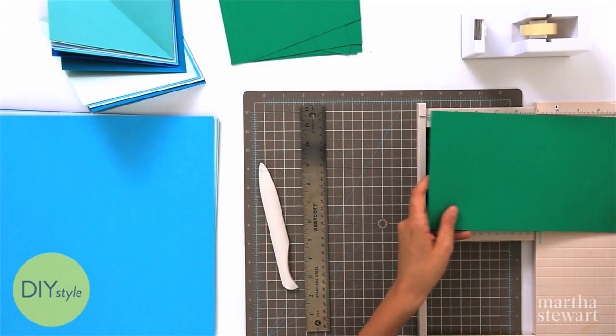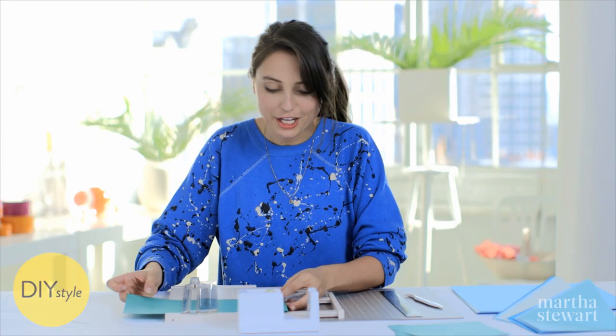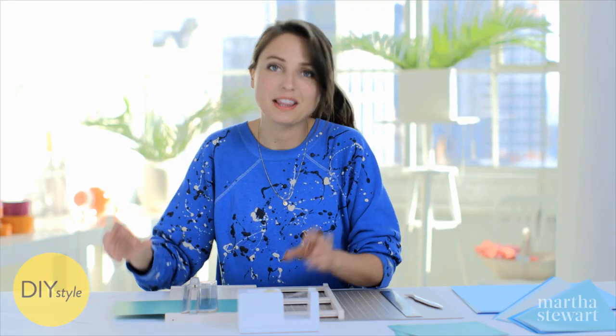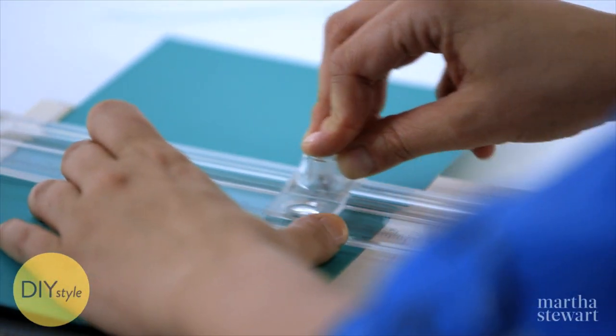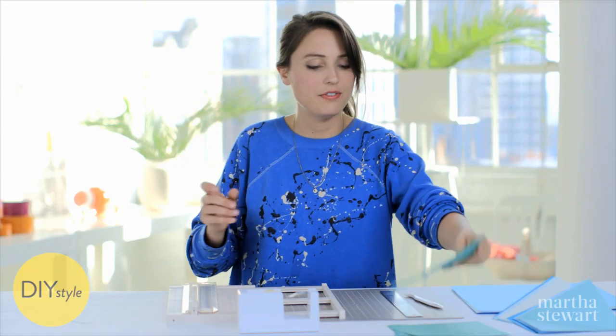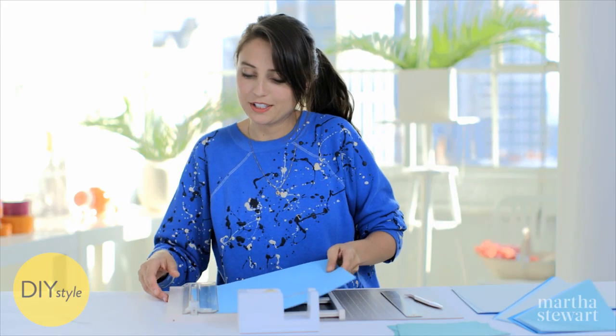You could use any size square for this depending on the scale you want to create. You could do a huge installation with lots of tiny little squares, or you could make a smaller one with a few big ones. It's very simple to create an amazing optical illusion simply by folding these diagonally. But first, let me cut a whole bunch of squares.